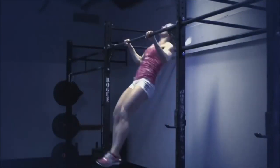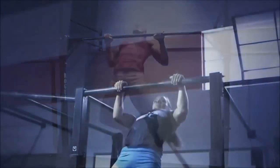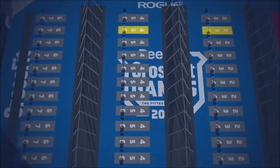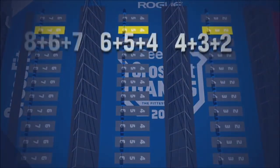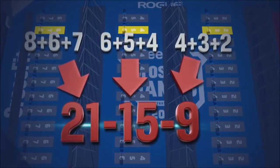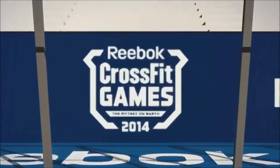Elements on the rig follow the same repetition scheme and format. Standard pull-ups are first, followed by chest-to-bar pull-ups. The finishing piece is the highly technical bar muscle-up. The sum of the reps from each round combine to equal one of CrossFit's trademark repetition schemes, 21-15-9. The fastest athlete to complete all the work and cross the finish line wins.